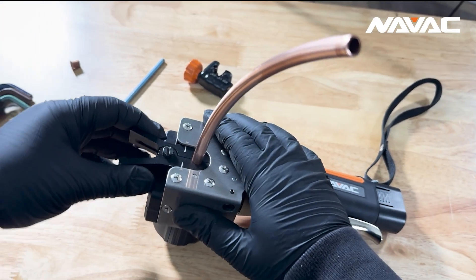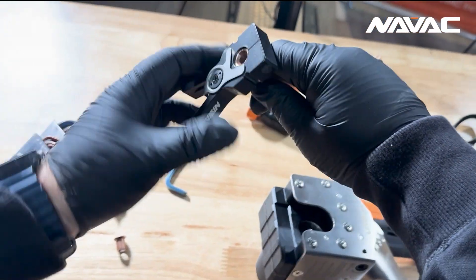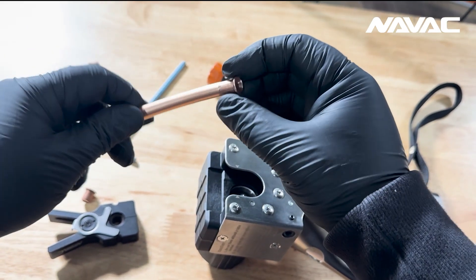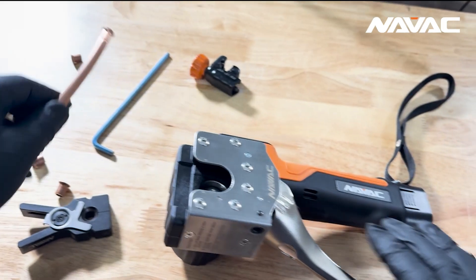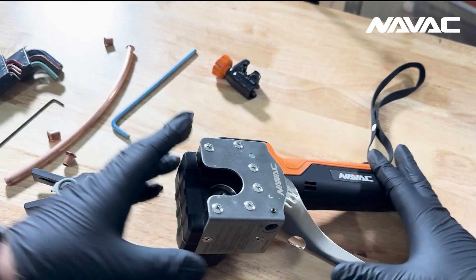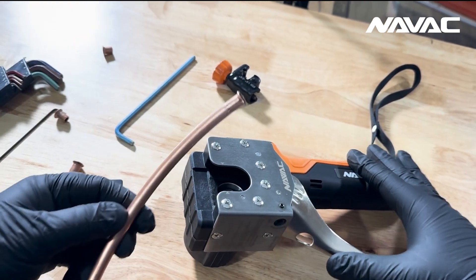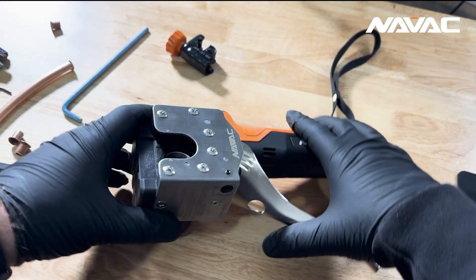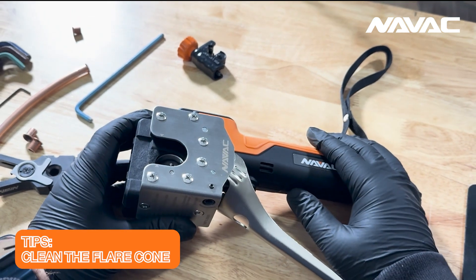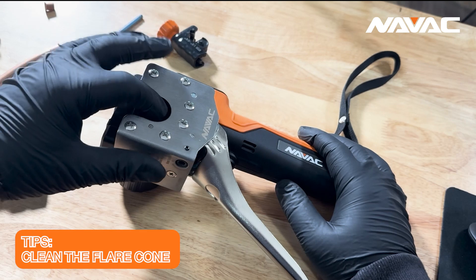Those of you with a keen eye may have noticed I didn't deburr the pipe. Two reasons: one, I'm too lazy to go get a deburring tool, and two, I actually want to show you that over an abundance of usage and poor practice of not deburring often enough, you will get a collection of copper shavings down inside the cone. At a certain point this could accumulate to where it impacts your flares, so from time to time it may be necessary to clean that cone.